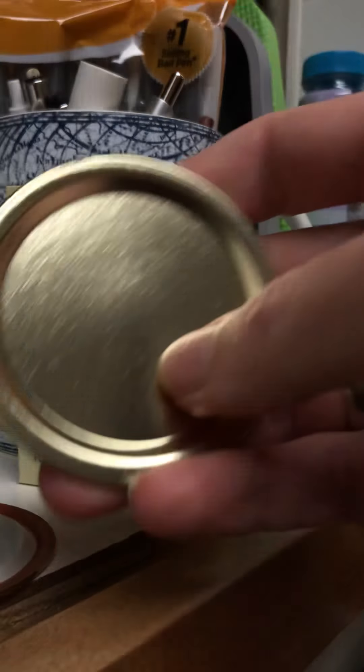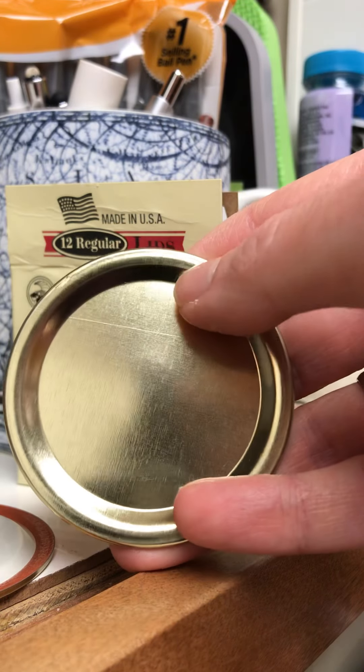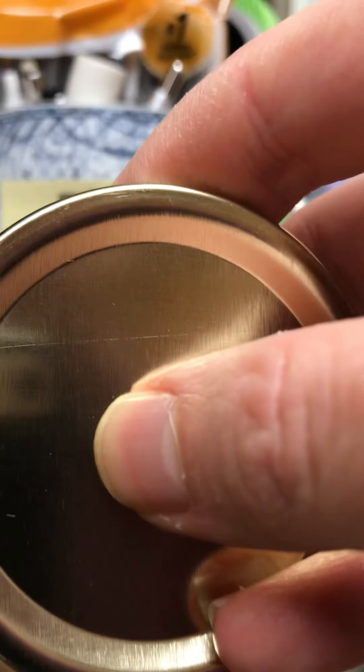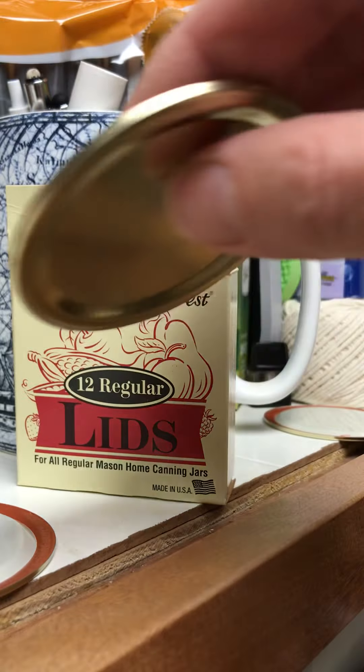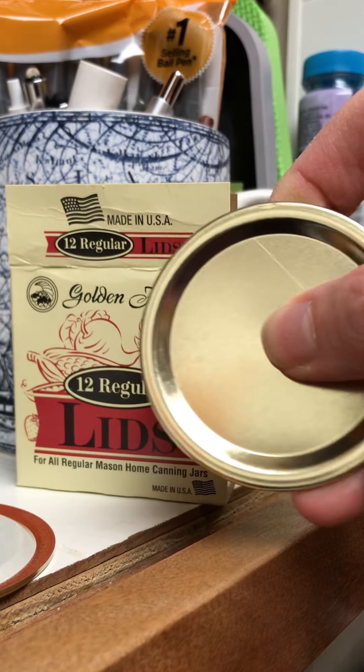Typically with canning lids there's a little button in the center. You press in on it and it pops. I don't know if you can hear that, but that's usually how you can tell when a can is sealed — when you hear that ting sound.